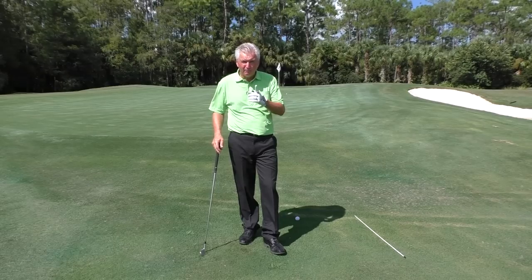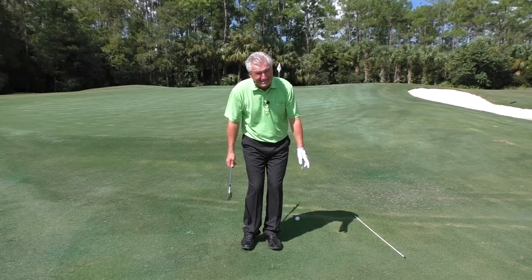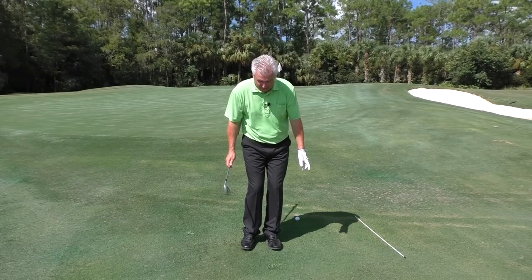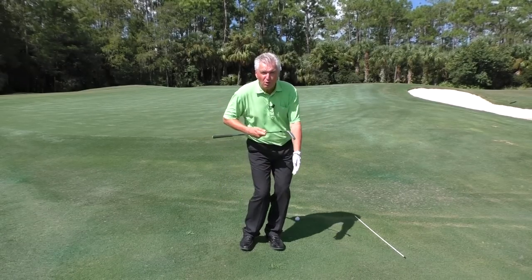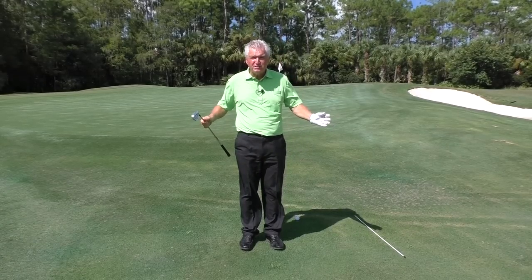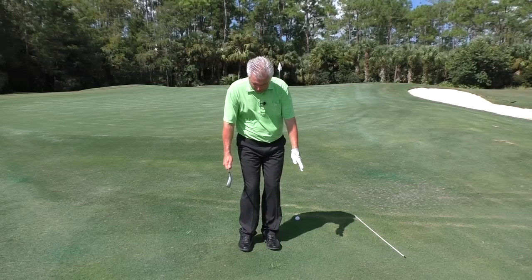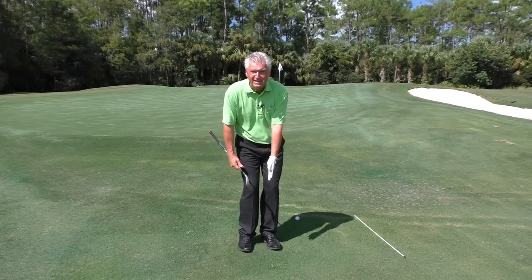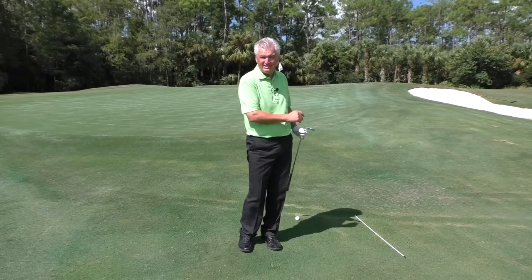How do we set that up? Number one: when you stand to a chip, feet should be very close together — nearly touching if you're near the green. When your feet are close together, your body is more mobile; you can pivot and turn better. A wide stance is just good for stability, and we don't really need that on a shot like this. So feet close together. I'd also slightly take my toes and knees and preset them to the target, so it's a little easier to get through.